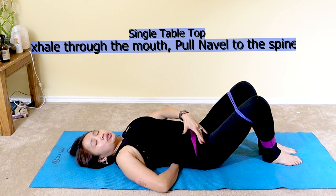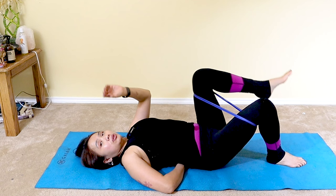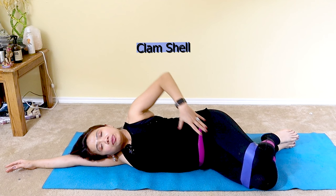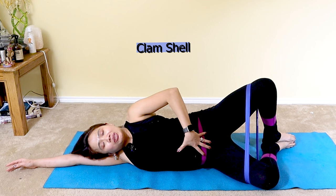Ten repetitions, twice a day, then three sets of ten, up to three times a day. Once you can tolerate that, move to the side-lying position. In side-lying with knees bent 45 degrees, feet together, lift the top knee for a clamshell to target your glutes and the lumbopelvic hip complex. Keep your core engaged. Breathe in — belly breath — as you open up. Exhale, squeeze your core in, keeping your spine in neutral.